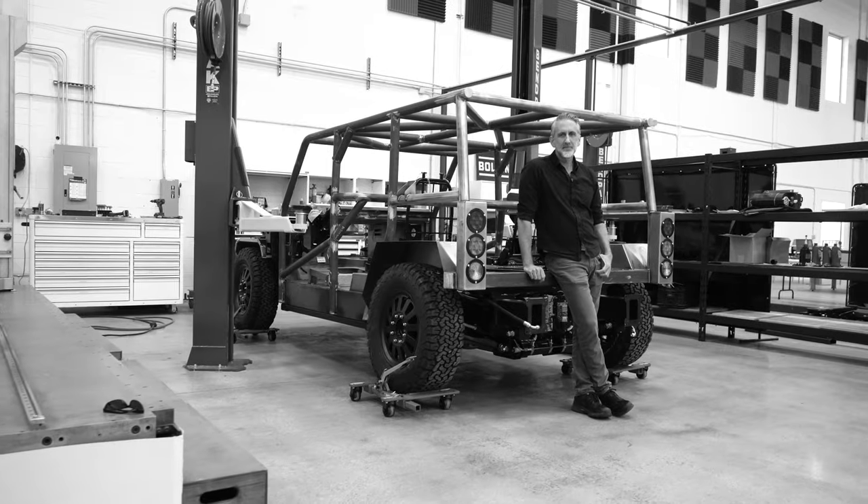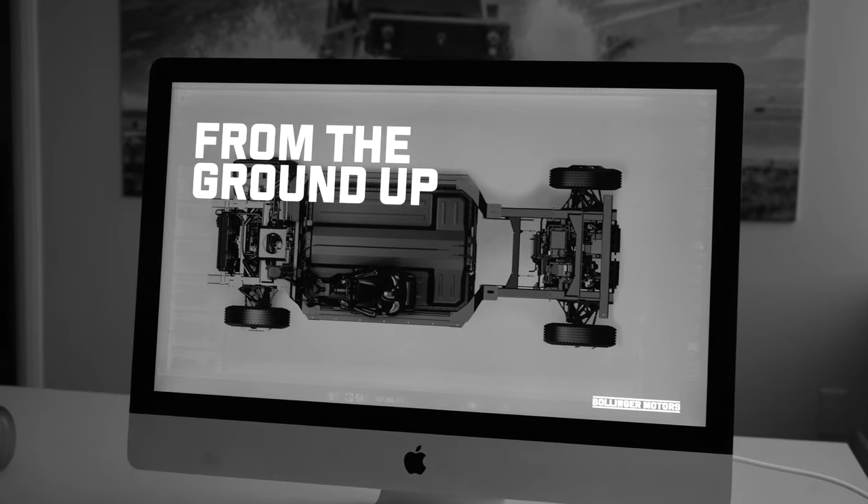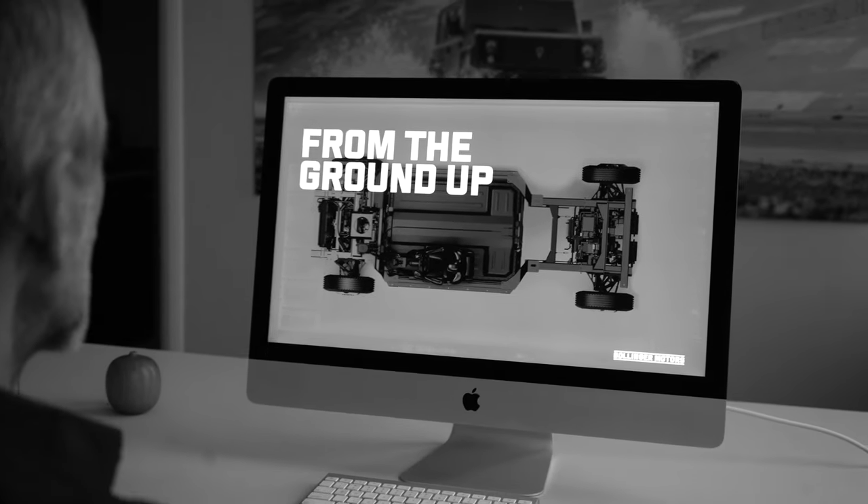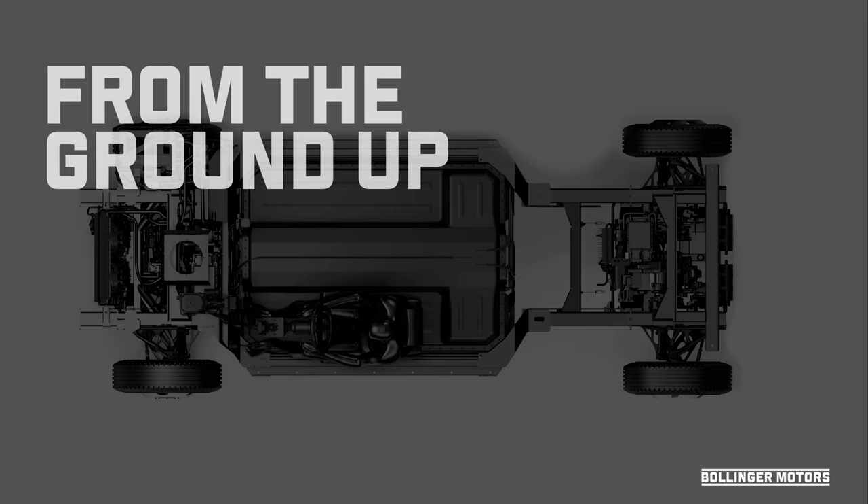Hi everybody, I'm Robert Bollinger from Bollinger Motors. I wanted to walk you through this presentation on our chassis, our trucks, and everything we're doing here up in Detroit.